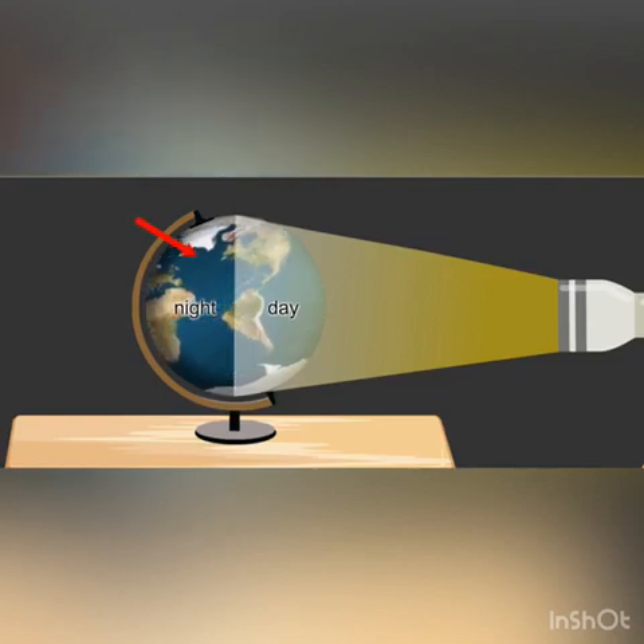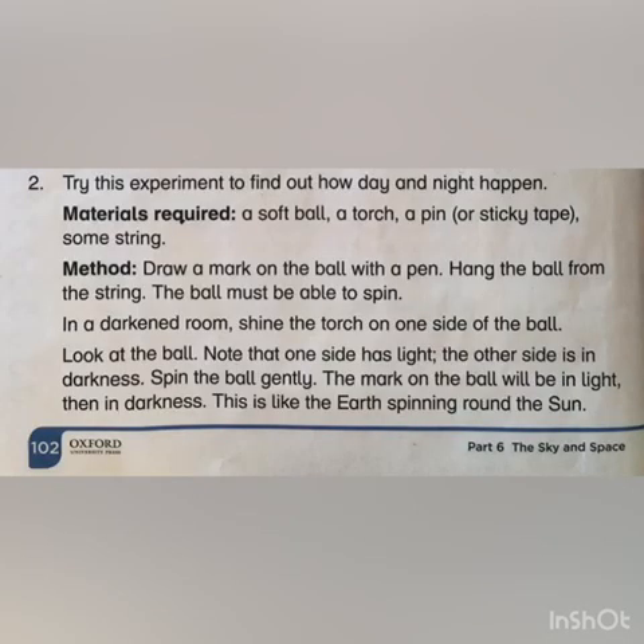In this manner, days and nights are formed. My kids, kindly perform this experiment with the help of your parents. This is it for today — thank you.